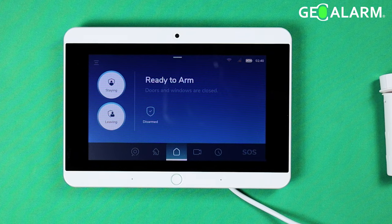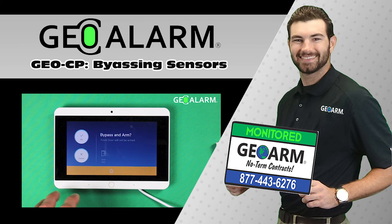And that, ladies and gentlemen, is how simple it is to bypass a sensor on the brand new GeoAlarm system. If you have any questions or comments, please leave them below. Take care and have a great day. Please like and subscribe to our page for helpful programming and installation videos, product reviews, products, and more.